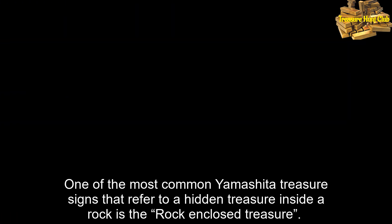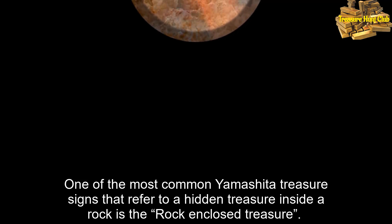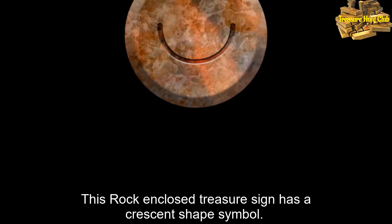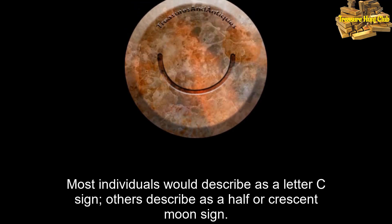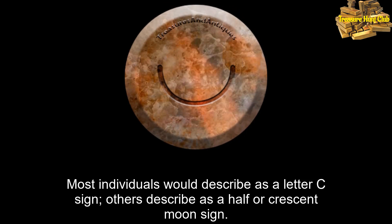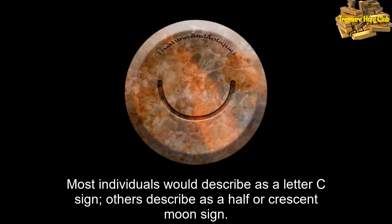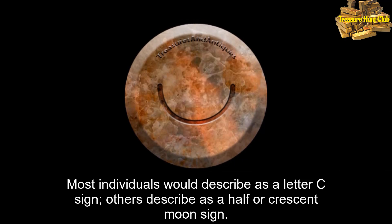One of the most common Yamashita treasure signs that refers to a hidden treasure inside a rock is the rock enclosed treasure. This rock enclosed treasure sign has a crescent moon shape symbol. Most individuals would describe it as a letter C sign, while others describe it as a half or crescent moon sign.